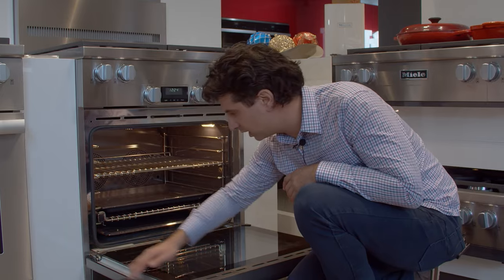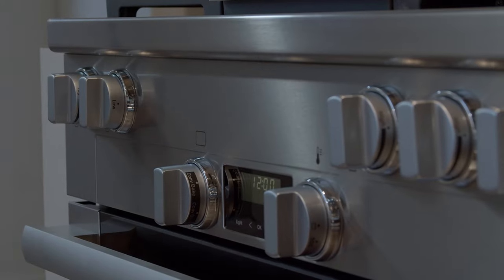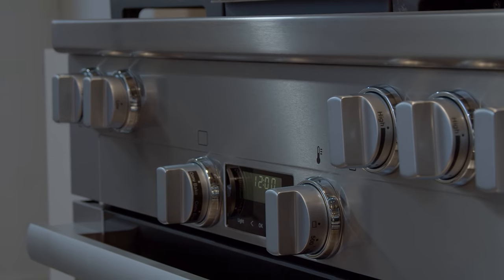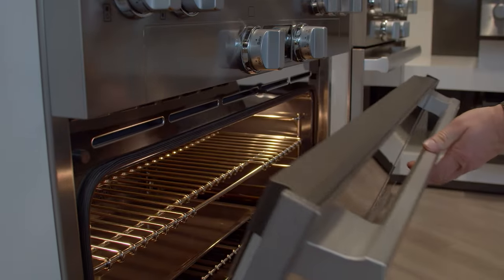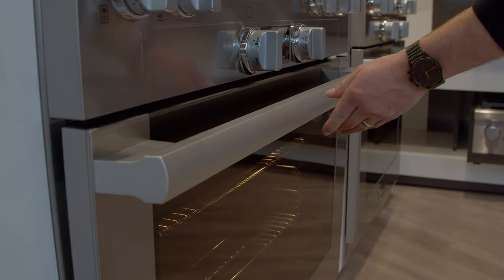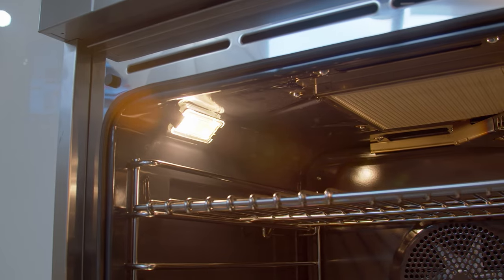You're going to have the solid sheet of glass on the door, so it's easy to clean and it'll look new for a long time. Last but not least, they're going to feature the soft-close door. So you're going to get every single feature that you'd get in their larger size ranges, but in the 30-inch size, which is more common in most homes.